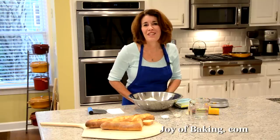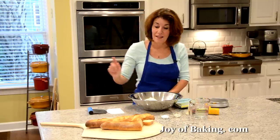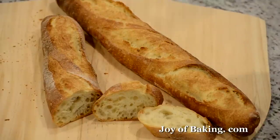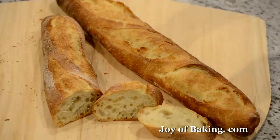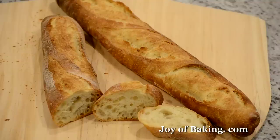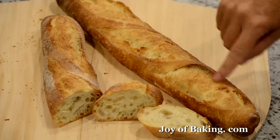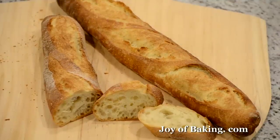Hi, I'm Stephanie Jaworski of joybaking.com. Today we're going to make a French baguette, and this is what it looks like. As you can see, it has that really nice classic long thin shape, nice crispy crust, and inside it's wonderfully soft and chewy. We've got the nice ears here — that's what they're called, these little rough edges which a baguette has.